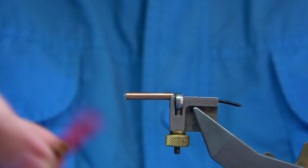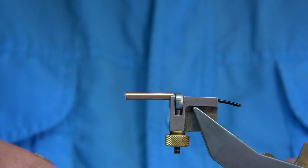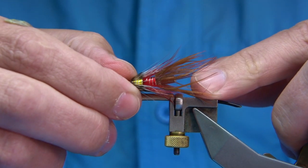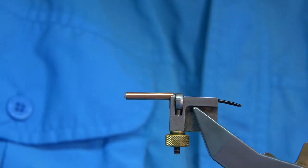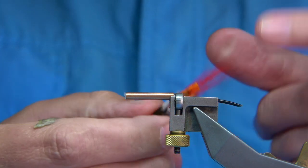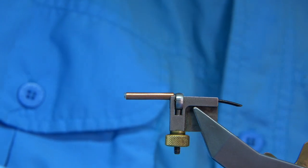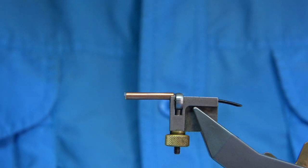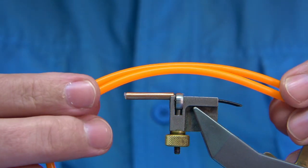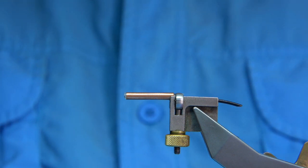I'm going to show you the two flies. This is a Red Devil — basically a bucktailed jungle cock — and this is the Ayrshire Red Shrimp tied on a tube, with the yellow on that jungle cock. It's a good fly tied on a double or whatever. When the water is a wee bit coloured, I like to use this silicon tubing to lift the fly in darker water.